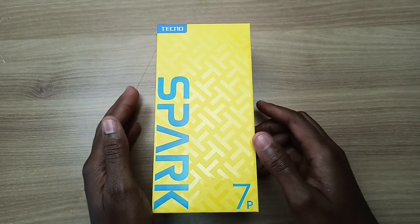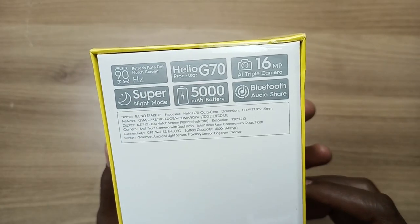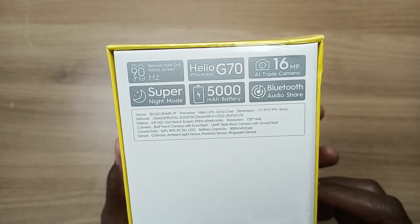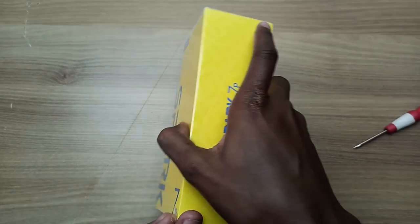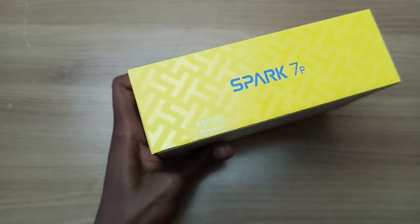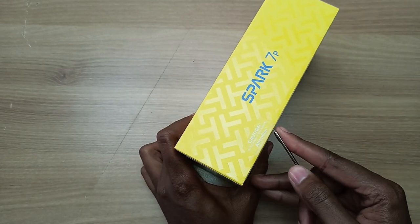Hello there, my name is Dominic and today I have the Tecno Spark 7P for a quick unboxing and specification check. The last Spark device that I unboxed was the Tecno Spark 5 Pro. A lot of the features on the Spark 5 Pro are present on the Spark 7P, but with some upgraded features as we'll see as the video progresses.